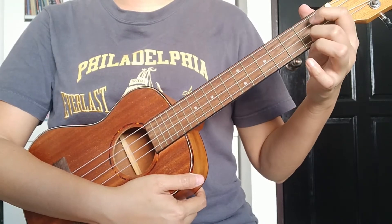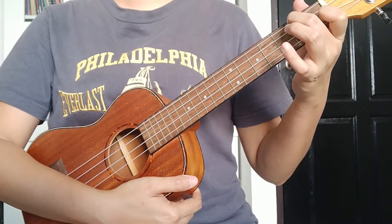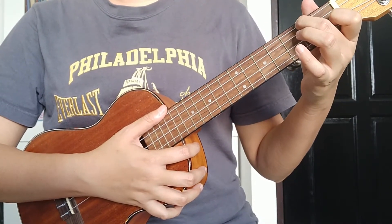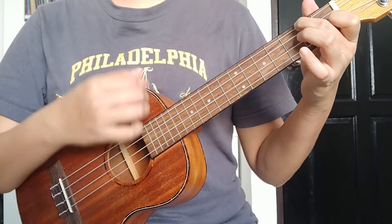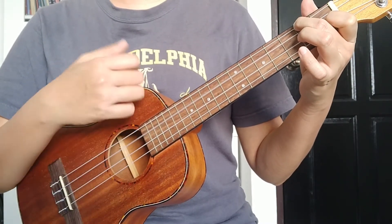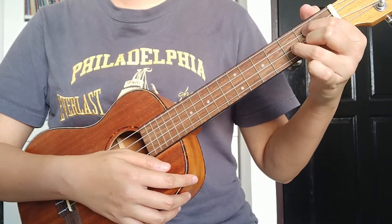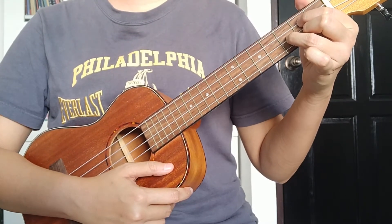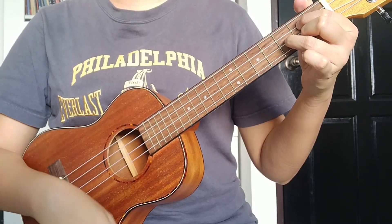The F chord will be the first four beats and the G chord will be the last four beats. F chord — ready, one, two, three, go: down, down, down, down, down, down. Now we do the G chord for the next four beats — ready, one, two, three, go.